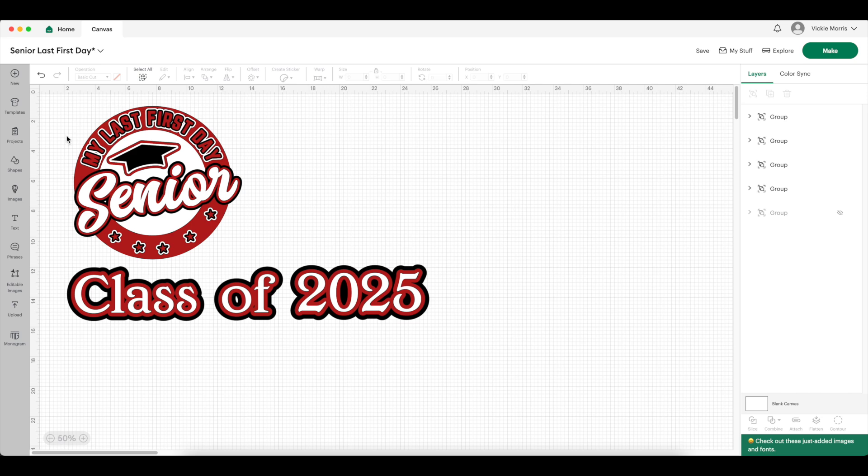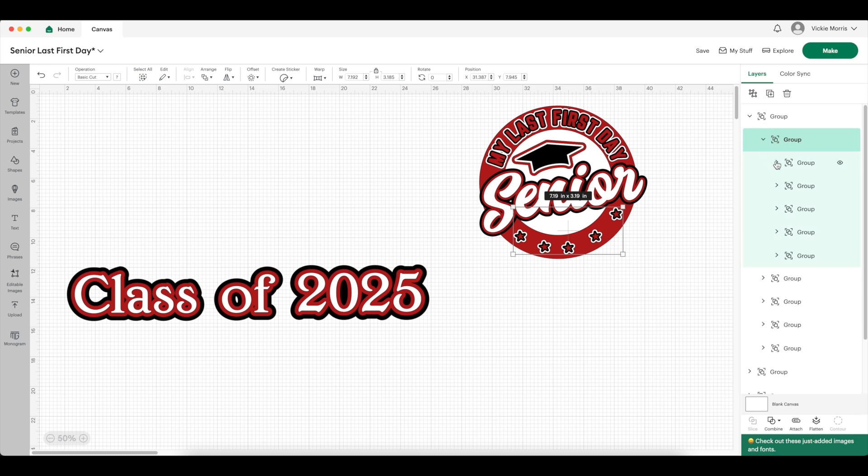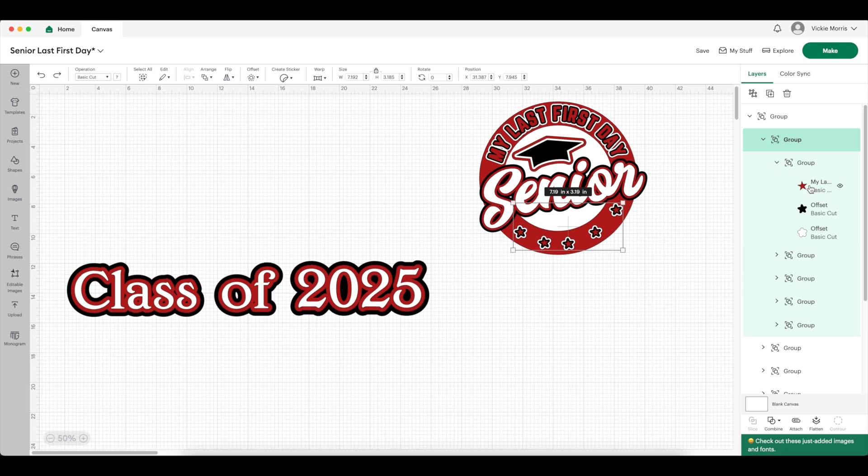I went ahead and got started on some of the designs I wanted to put on our photo prop. They are all grouped together. Because I want this to kind of pop with a 3D effect, I grouped everything together — it's not going to cut together, but it is grouped. On the right side of my screen, I started out with a red star, did an offset in black, then did an offset of that offset in white, which gave me three layers.